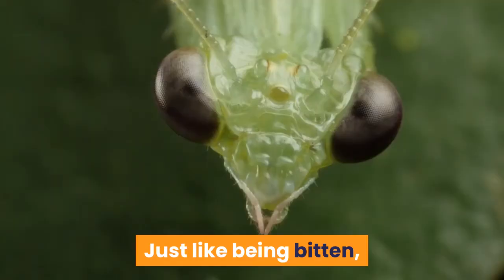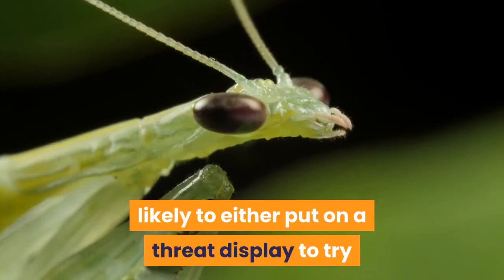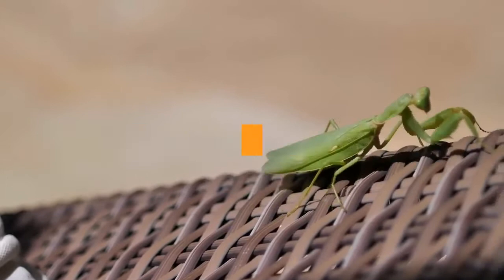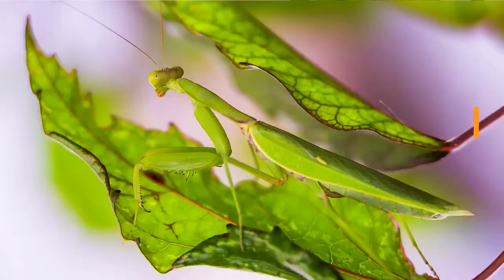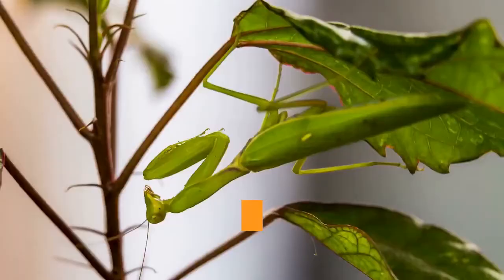Does it hurt if a praying mantis grabs me with its front legs? Just like being bitten, praying mantis generally don't grab you with their spiny legs. In fact, a stressed praying mantis is more likely to either put on a threat display to try and scare you off, or simply escape by flying away or jumping off your hand. It's only when you grab at a mantis and it assumes you're trying to eat it that it could try to fight back. And as for whether those spines hurt? The answer is yes, but it's not terrible. The bigger the mantis, the larger those spines and the stronger the muscles that close them around your finger. Big mantis can draw blood if you're unlucky. But again, when you treat a praying mantis with respect, this is very unlikely to happen. And we're going to talk about how to handle a mantis properly next.